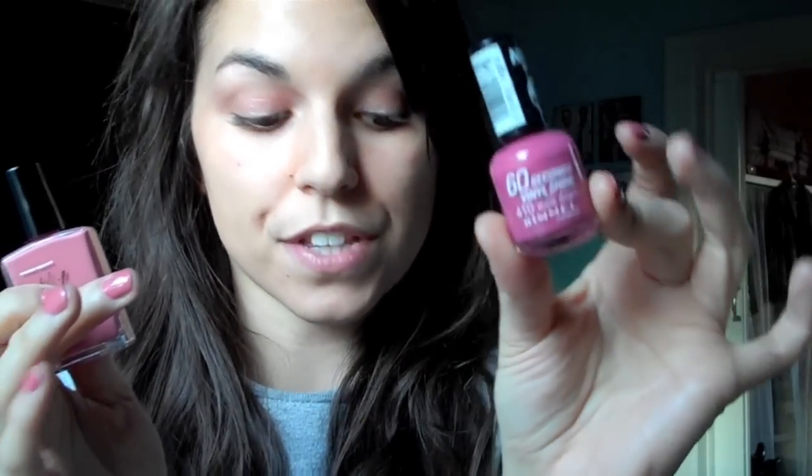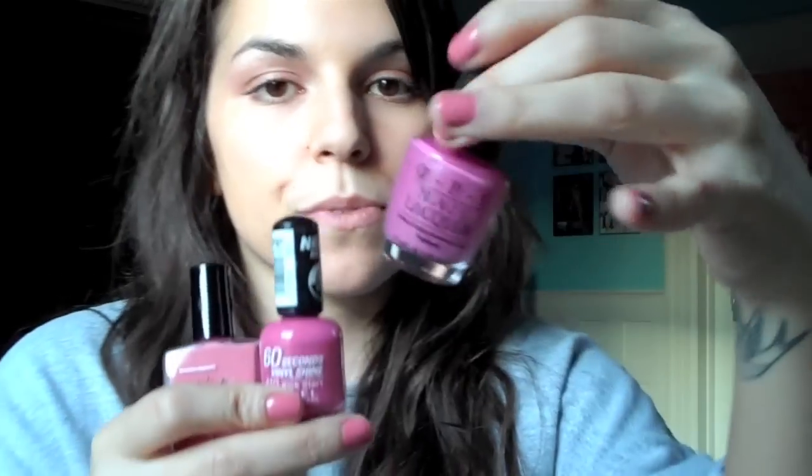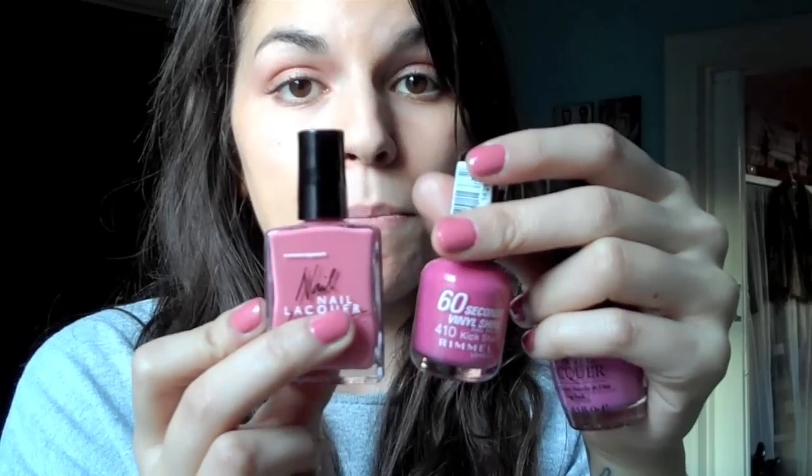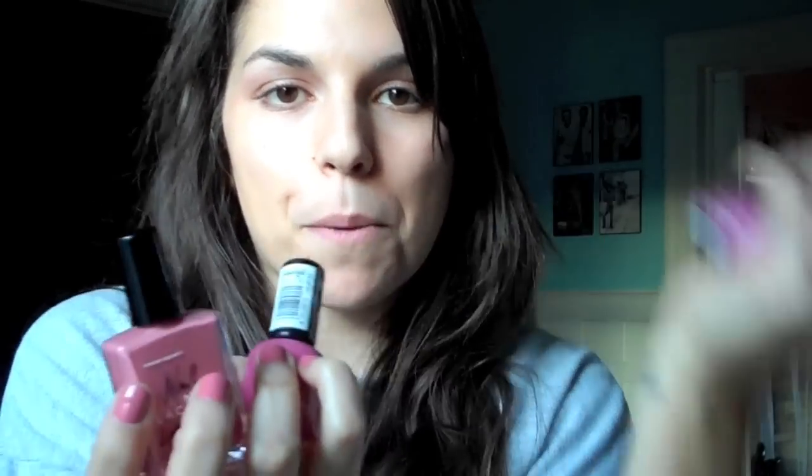I'm wearing it right now, I love it. It's very similar to this polish by Rimmel called Kickstart, which is my favorite. This is discontinued and it's getting really old, so I'm trying to find dupes for this. I found this OPI Japanese Rose Garden that's very similar — it's a bit more purple. And then this one is also very similar but a bit lighter pink. The purple-y side and the pink side — kind of these two together equal this.